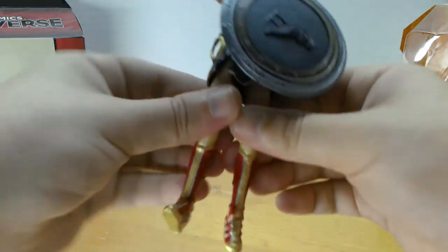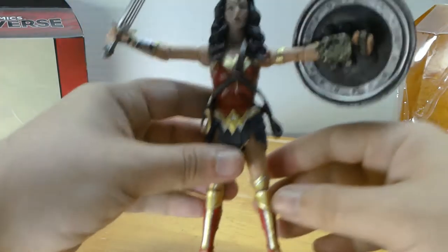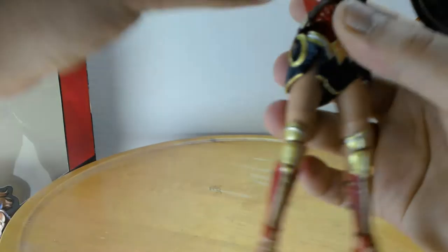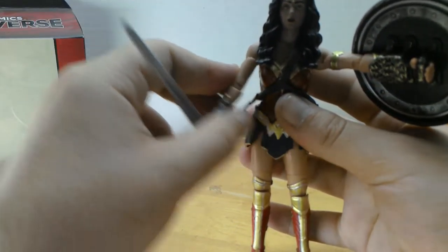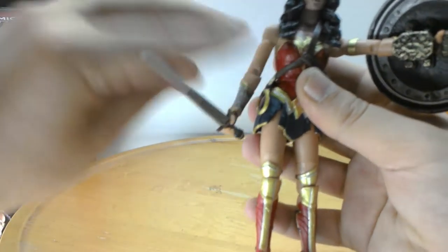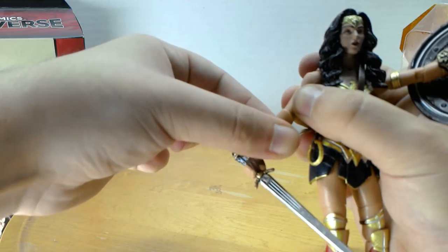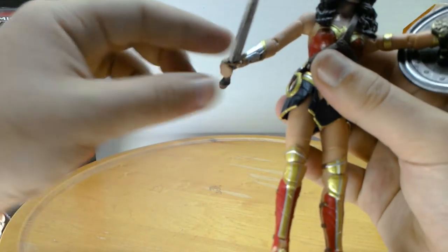Let's take a look at her articulation. She has a head that does not really move — she's pretty stiff all over, and even if it gives a little, the hair is going to hinder that. Her shoulder goes up and down with a pretty good range of motion. She's got a bicep swivel and a shoulder forward and back — it goes all the way. She's got the elbow bend and a rotation at the elbow too, which the male figures did not have. I like that they made her a little more dynamic for her shield and sword positions. Her wrist goes all the way around.